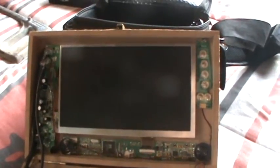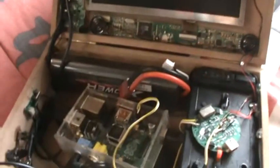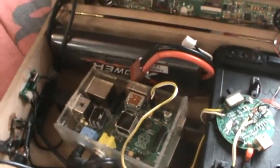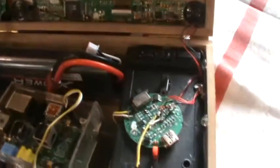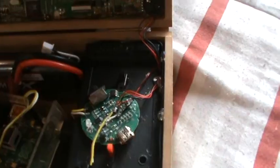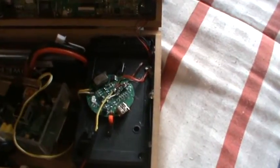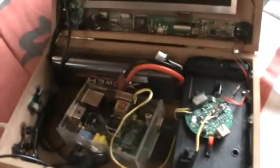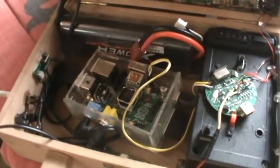I'm running the Raspberry Pi off an RC car LiPo battery, and this box over here underneath the circuit board is my 5 volt regulator, which regulates the power from the 7.2 volts of the battery down to 5 volts to power up the Raspberry Pi.